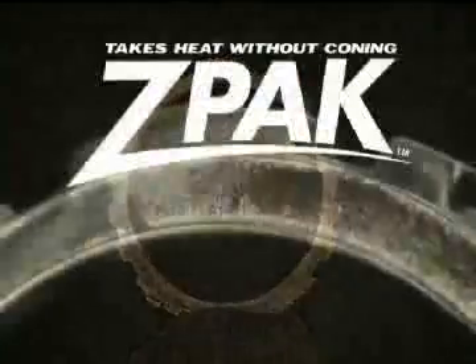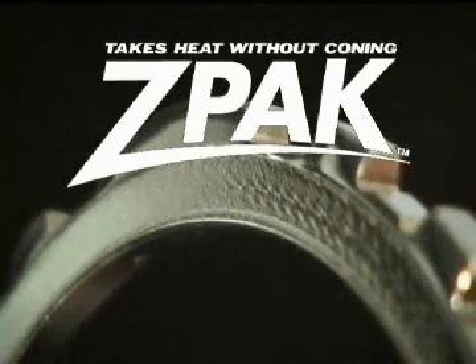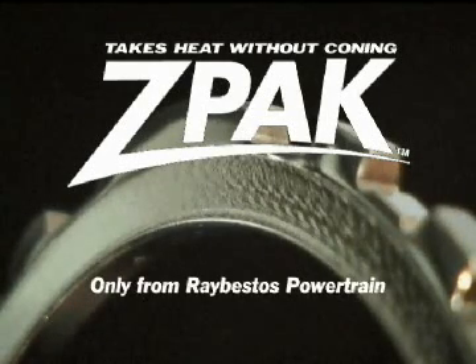Now available: Z-Pack, the patented single-sided design clutch system that outperforms OE in torque and heat capacity without coning, only from Raybestos Powertrain.